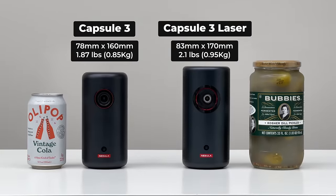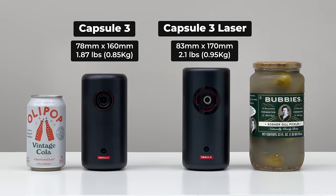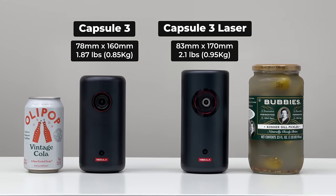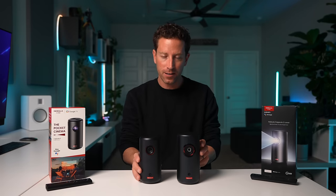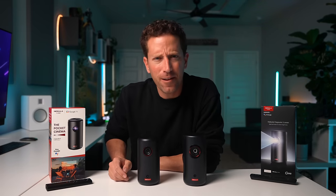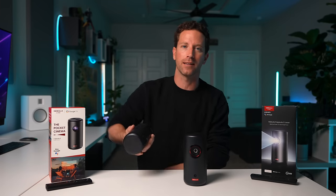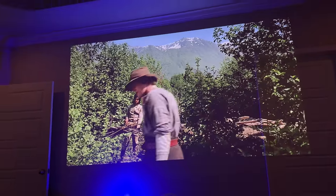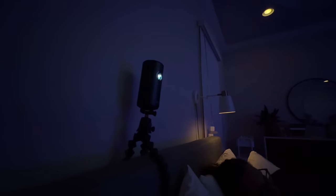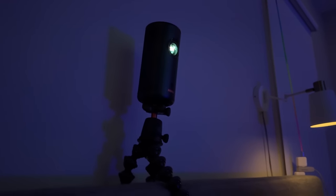Starting with dimensions, size, and weight: the Capsule 3 is 78mm by 160mm and 1.8 pounds. The Capsule 3 Laser is slightly larger at 83mm by 170mm and slightly heavier at 2.1 pounds. Both are still very small, compact, lightweight, and portable. The small size is great not just for portability — you could slide it in your pocket or backpack — but it also makes it easy to place in any space, close or far from walls or ceilings, and it just automatically works.